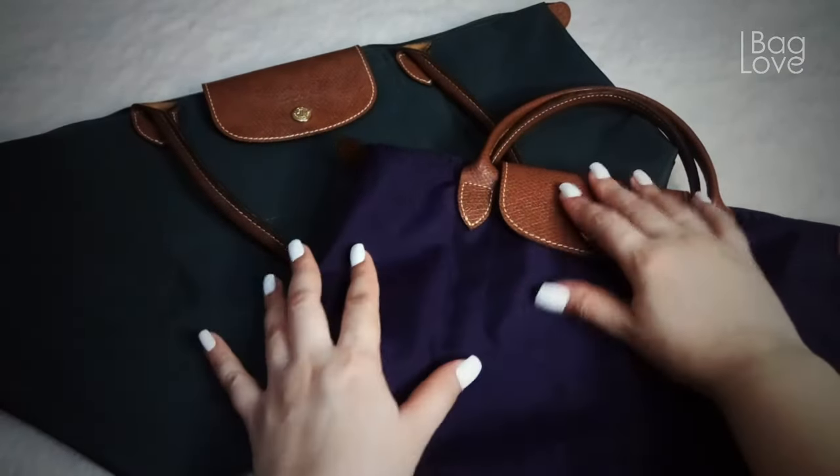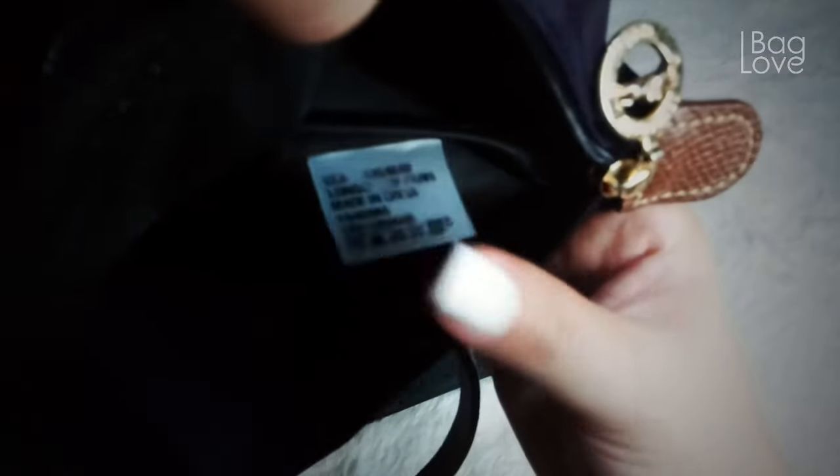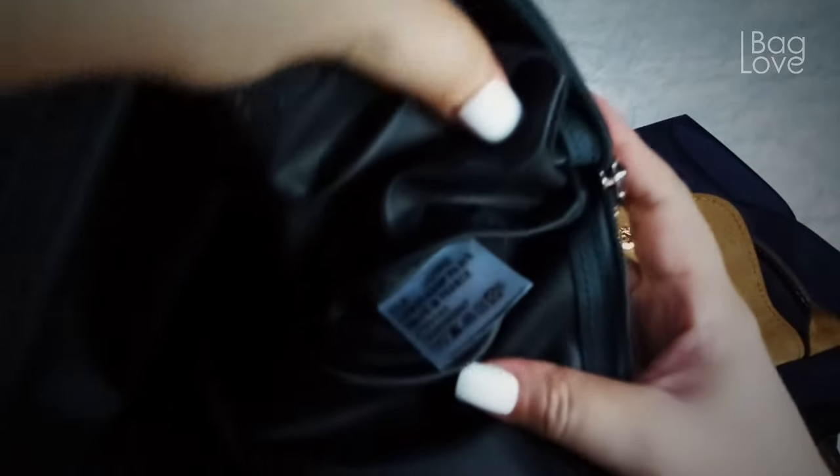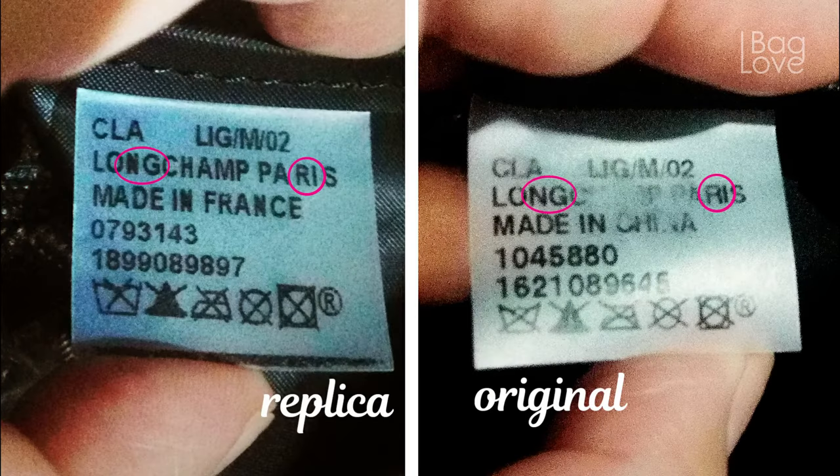I should show you the tag inside. On the authentic one we have this tag — let me place a close-up look. On the replica, the tag is thicker — a thicker plastic tag compared to the authentic one. You can see the difference on the letters N and G, and the letters R and I — they are rounder on the authentic one. All the fonts and characters are rounder compared to the fake one, the replica.